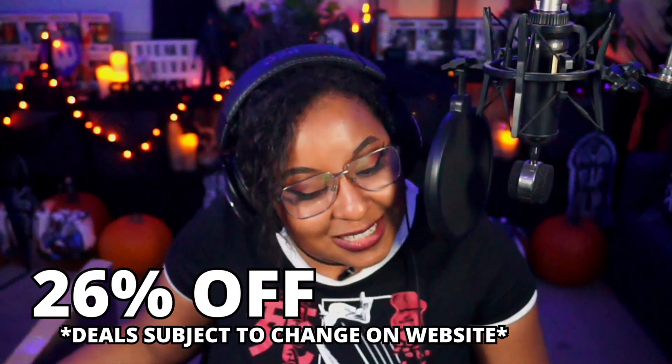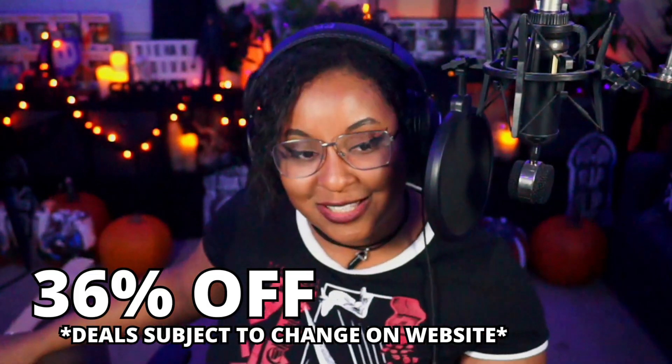We are currently sponsored by Displate. If you're looking to upgrade your decorations — and Christmas is on the way — when you get one or two Displates you get 26% off, and if you get three or more you get 36% off. The discount automatically applies at checkout when you use the link, so definitely check that out.